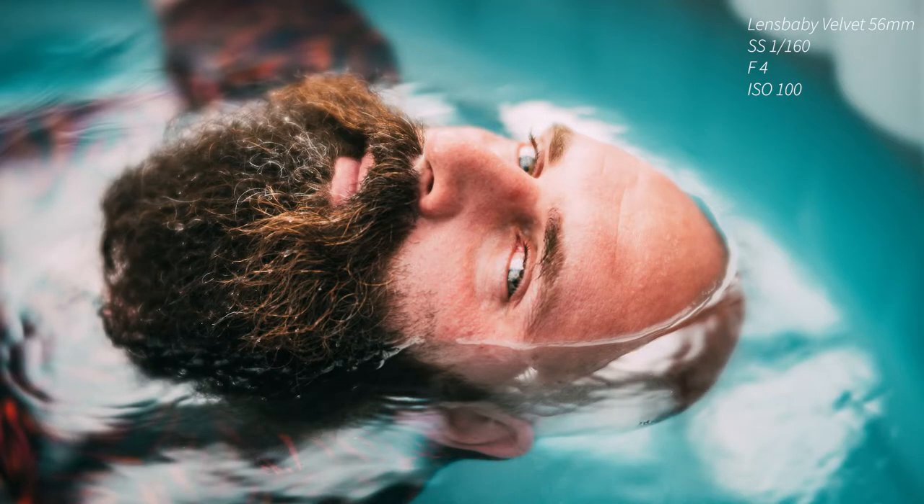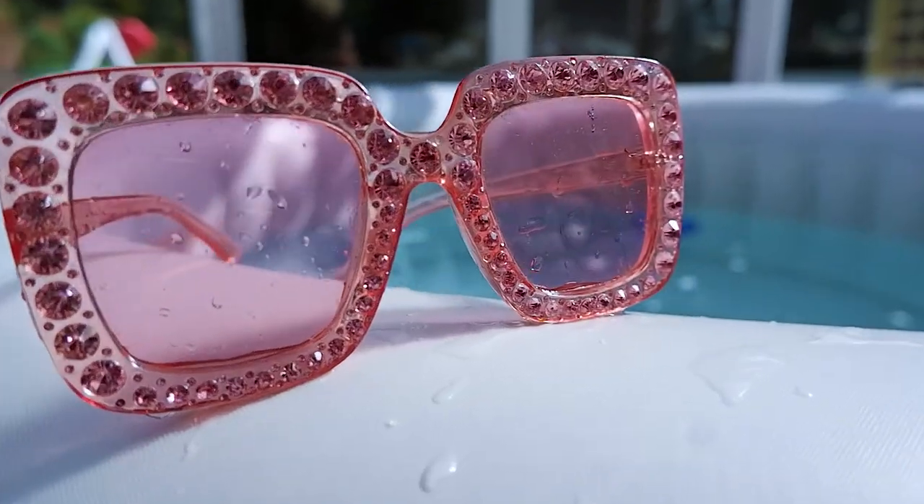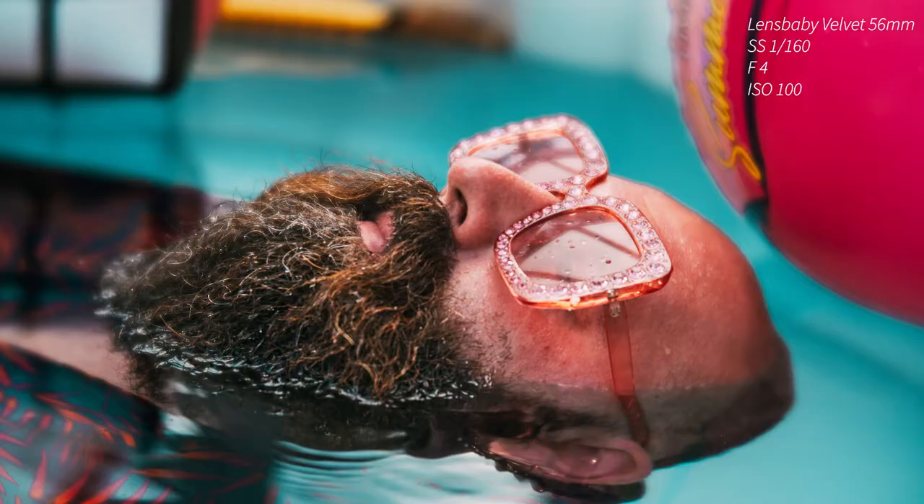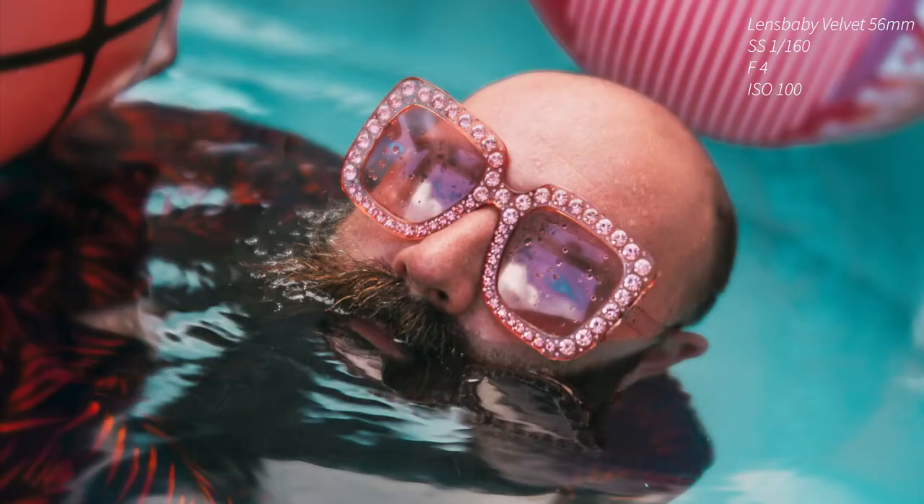I really like how we played along the idea of him floating using different lenses — the lens baby lenses. I love the saturation of colours, the way we managed to make it look kind of like this 70s almost vibe. Those are actually my sunglasses.